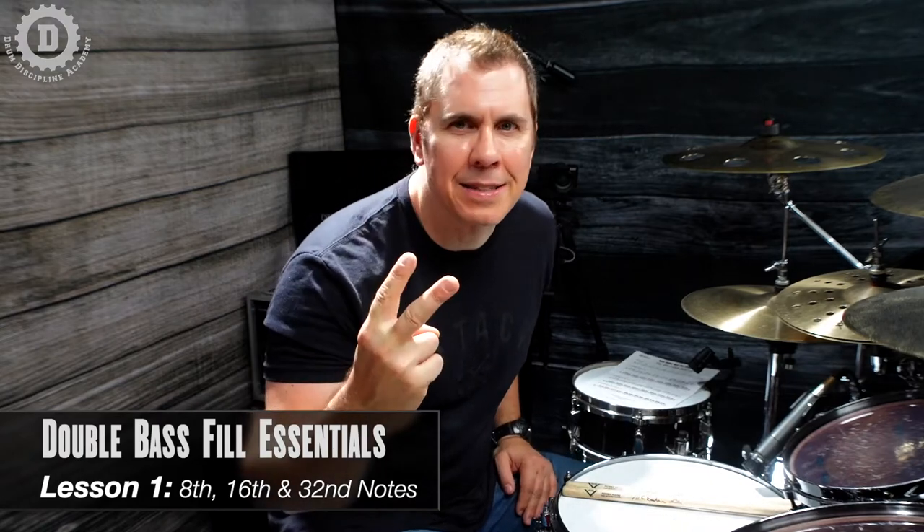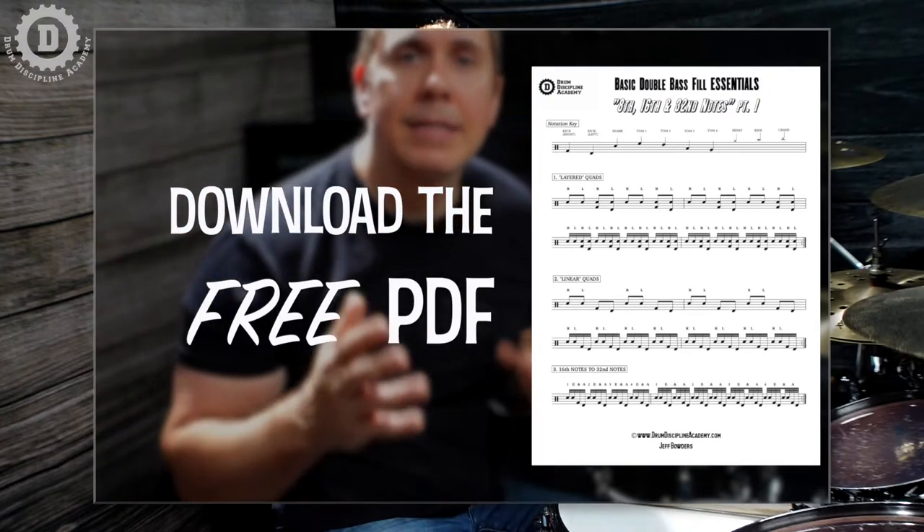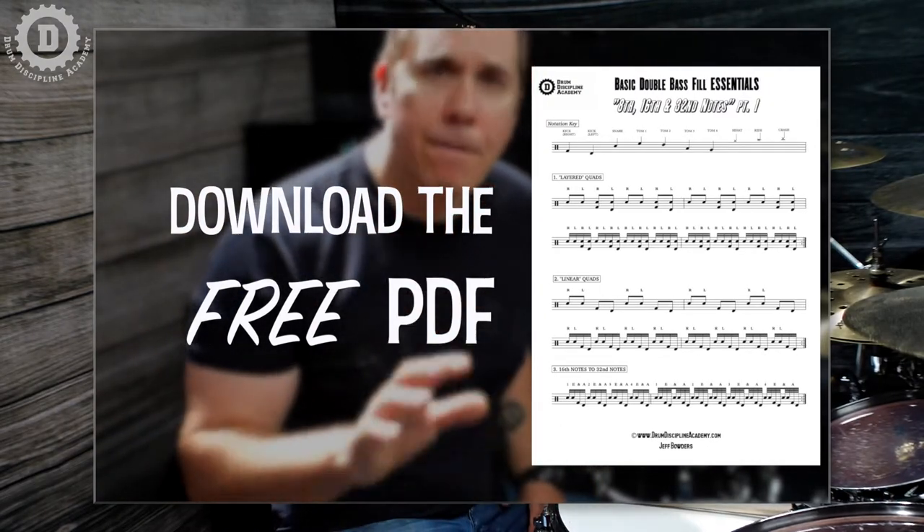Hey troops, Jeff Bowders here with Drum Discipline Academy. In this first of a two-part lesson, we're gonna polish and build our strongest double bass fills possible. This lesson is jam-packed with very specific exercises that I want you to have forever, which is why I want you to hit the link to download your free PDF so you can better follow along and always have this material as a reference.